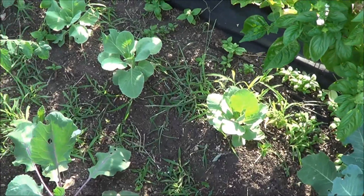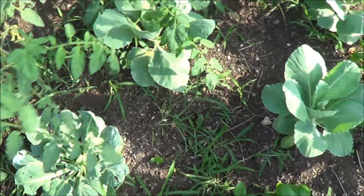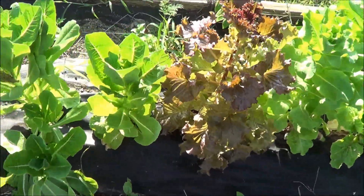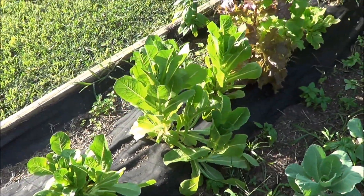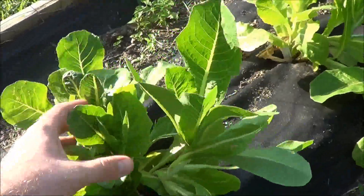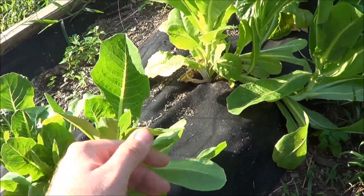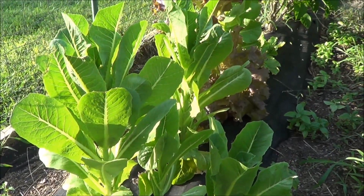We've got some more cabbage down below here, brussel sprouts over here. Of course you can see my lettuce has all shot up because it is just too hot right now for lettuce, unfortunately. And let me tell you one thing - I cut some of this lettuce for a salad the other day and wow, it was so bitter, very strong. Still way too hot for lettuce to grow.